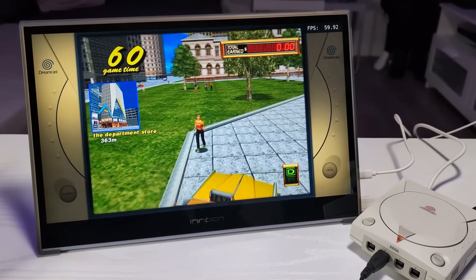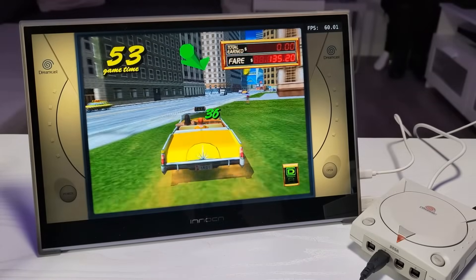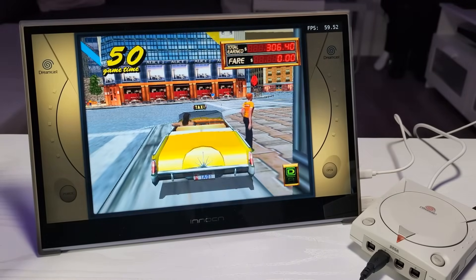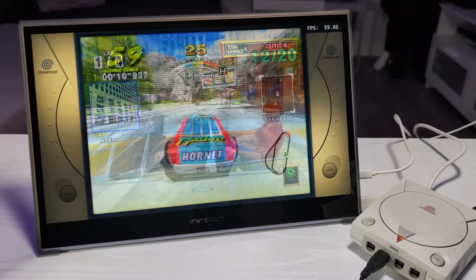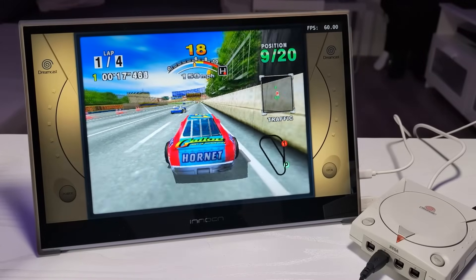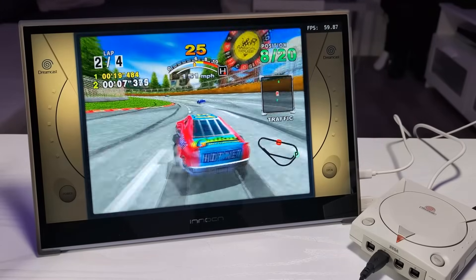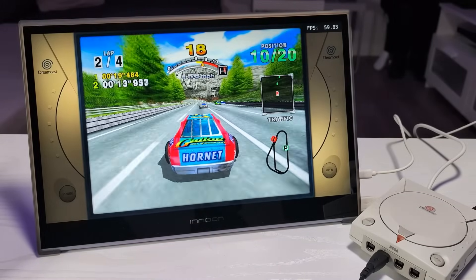Gameplay footage is shown — audio from what appears to be Crazy Taxi, with in-game character dialogue such as 'Hi, taxi!', 'We're going to the department store, let's go!', 'Time bonus!', and 'Move your butt!' audible throughout the sequence.